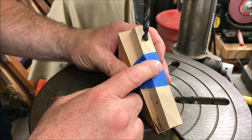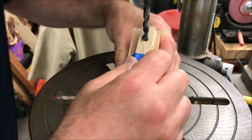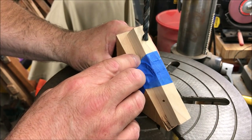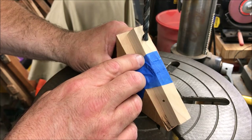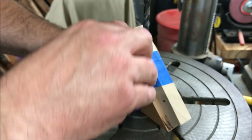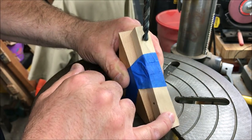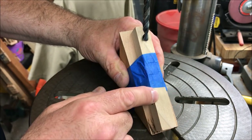I got my blank taped up and was preparing to drill the holes on this side when something occurred to me. I've got an entry hole here and an exit hole here. I need to go ahead and get the pencil glued in there and let the glue dry, because I'll drill right down through the center of that pencil when I make this hole. So we're going to stop, get our pencils glued in, and then come back and finish the second set of holes.